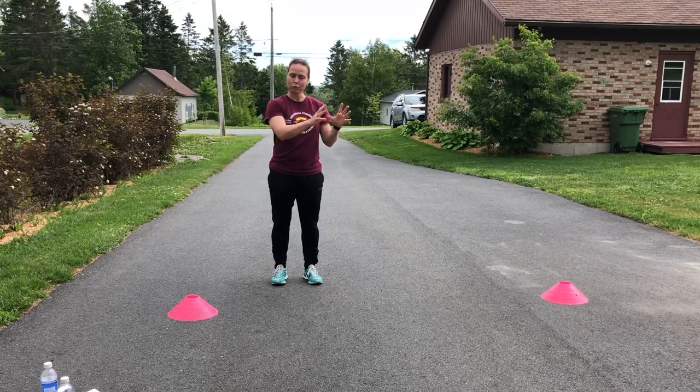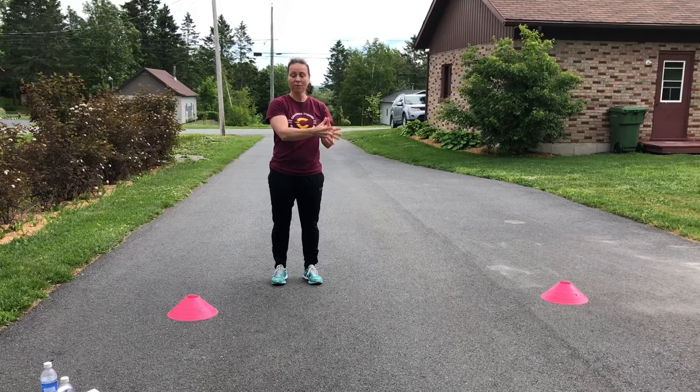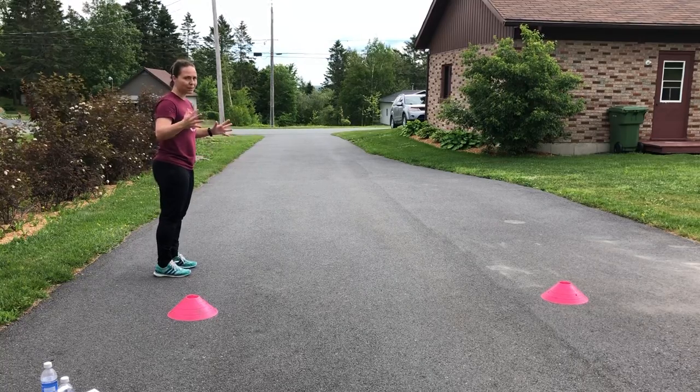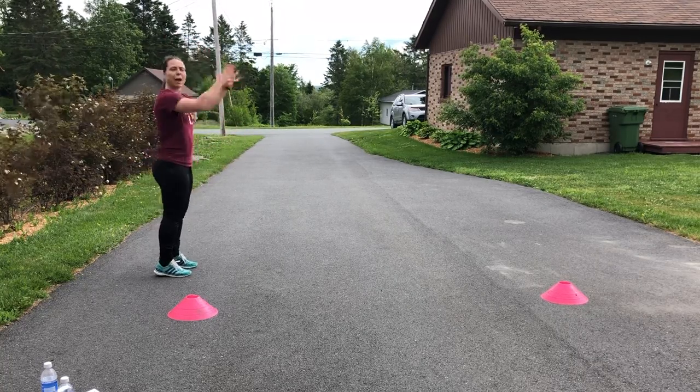So short rest, intensity at 70%, four easy jumps. We're going to start with the broad jumps — 70%, not too much, not too far. We're going to work on the rebound and the rhythm of the drill.